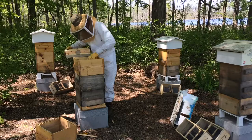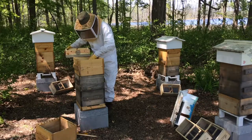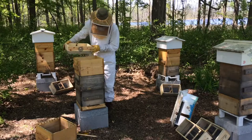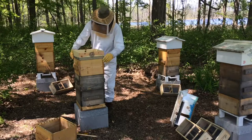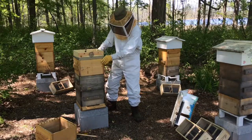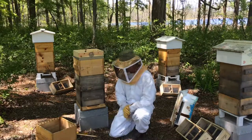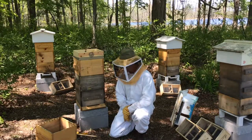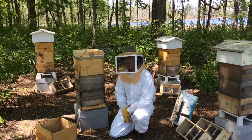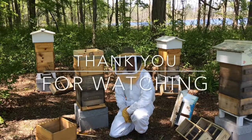My feed jar and can are still in place — no problem there. Put the quilt back on the top. To close up hive number one for a couple days — I'll come back and see if she's been released. Thanks for watching.